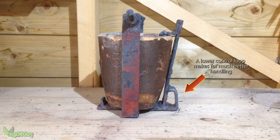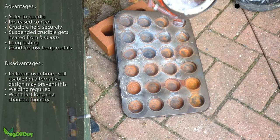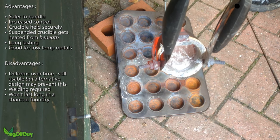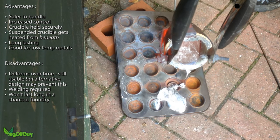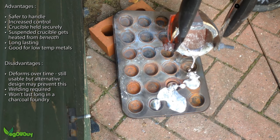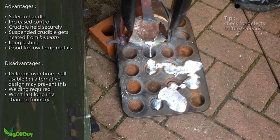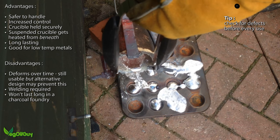I also mentioned earlier that I repositioned the control loop - lower is better I found, so if you're thinking of building a cradle, think about that in your design. I'm very pleased with the cradle; it feels much safer to me when dealing with molten metals, and that can't be a bad thing. The cradle wouldn't last long in a charcoal foundry, but if you use gas or oil it should last a good long time. Mine's had several outings now and even though I check it before every use, it's still good and strong.